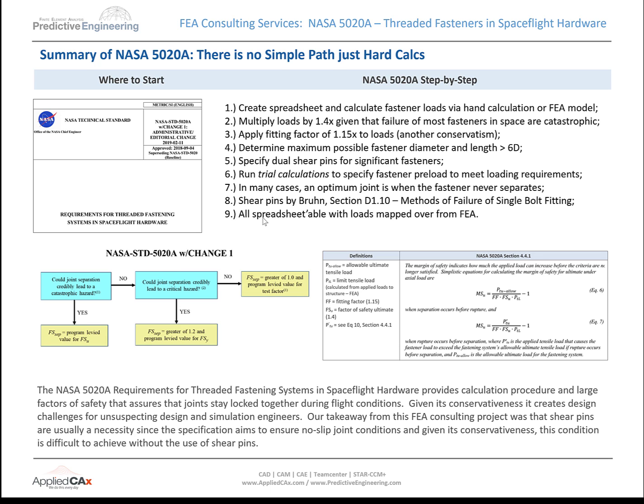So there's your spec. Keep it simple. Embrace a spreadsheet. Start running trial calculations. Get Bruin out. Start looking at bolt fitting setup for bearing loads. It's all there — it just takes a little time to read, and they give you some very basic formulas to go through it.